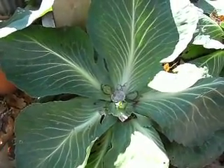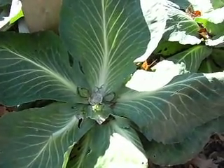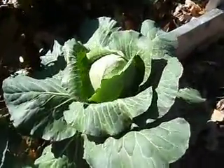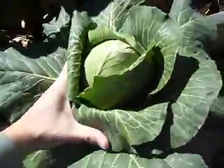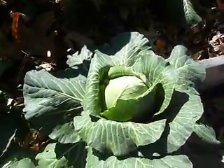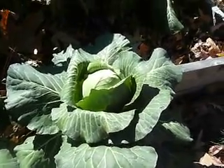So you can grow cabbage in a pot, in a container. I wouldn't put a whole lot in there all at once. But this is a pretty heady cabbage. That's it for right now and I'll be back to talk about collards.